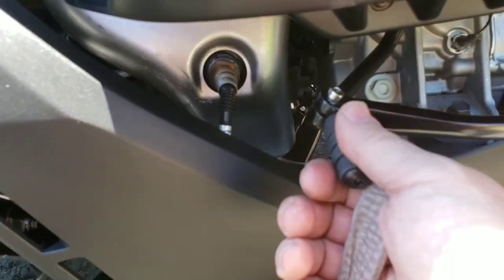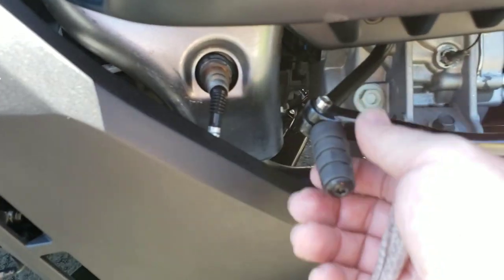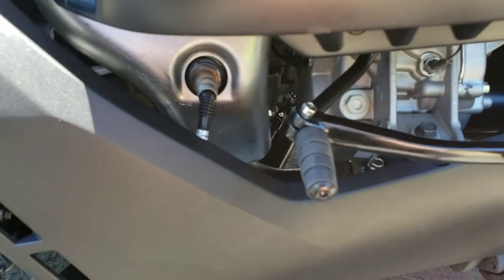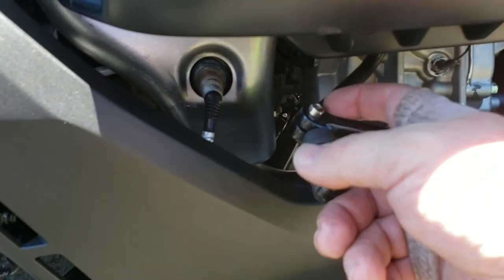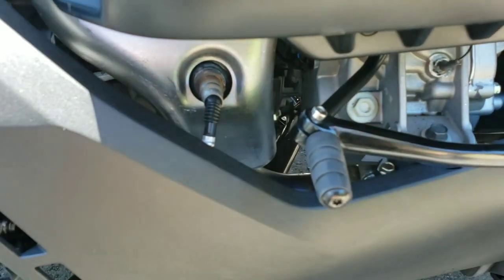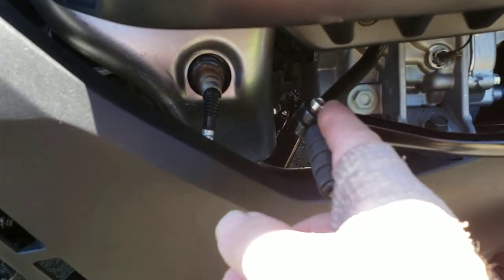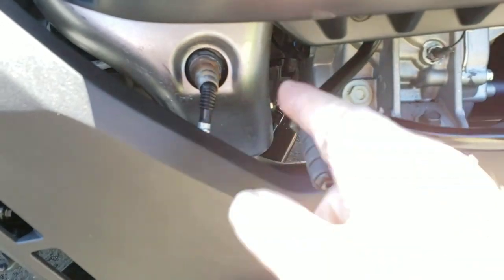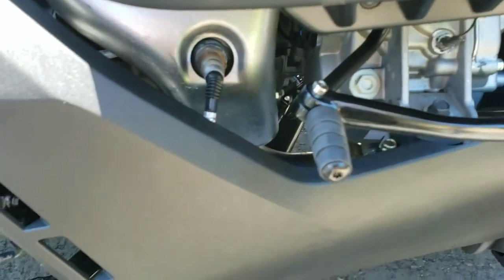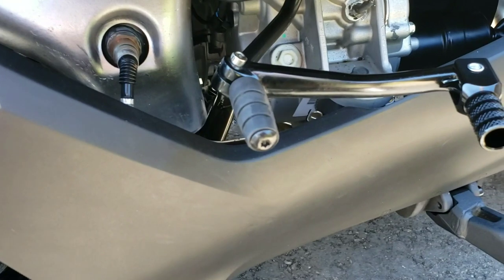To recap: literally pull this screw out, twist the grommet off, slide the shift lever on. You can work it on, but the teeth are just a hair too tall, so use a burr bit on a Dremel or some sandpaper and sand the teeth down on the shift lever itself.